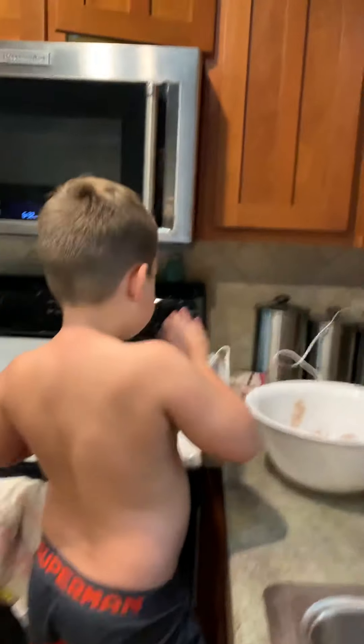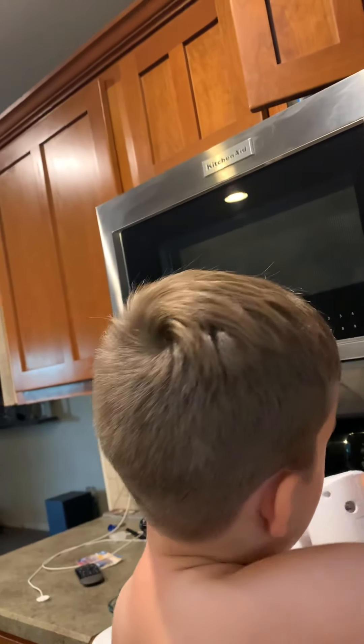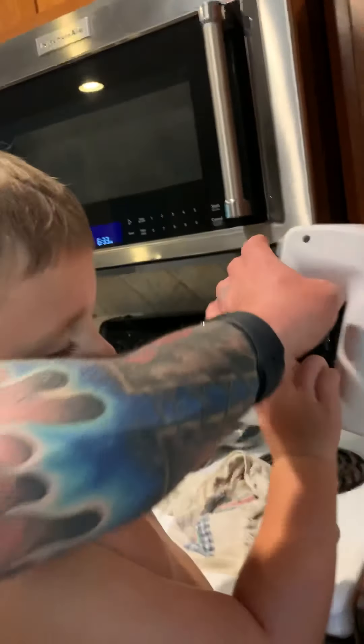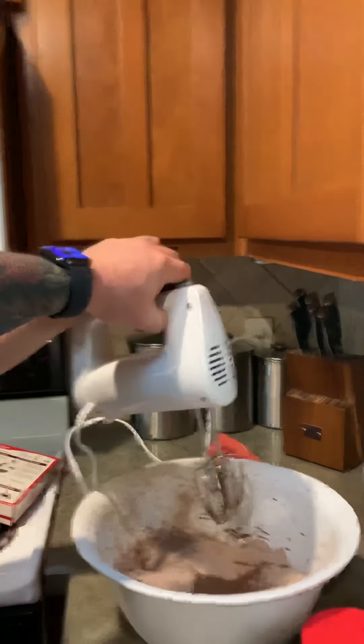Now we need to mix it. The mixer — is it plugged in? Ready to go? You got to put those in there. Don't touch the button. There you go. You got to push the button here. Turn it — where'd it go? All the way. Push the button. Hold this. We're going to start — watch your hands. Hold on, hold on. We forgot something. Stop, turn it off. We forgot to put water in there. How much water does it say?